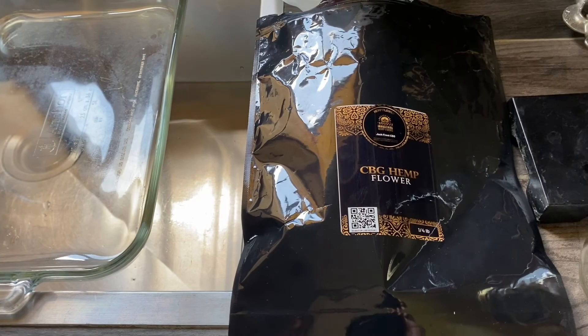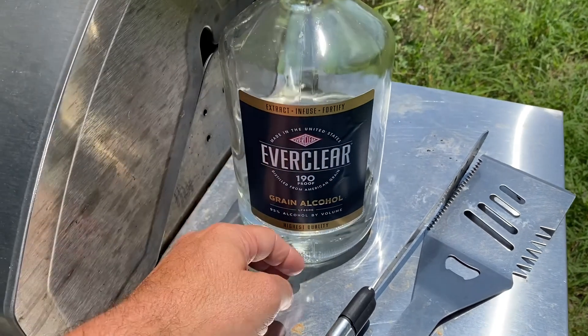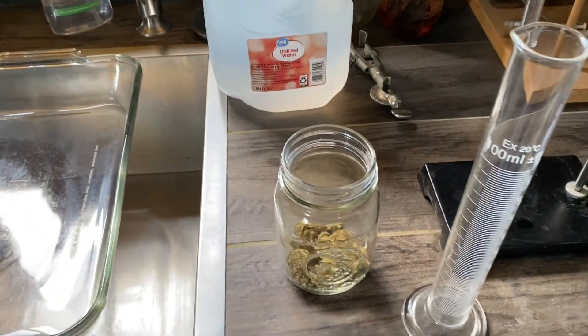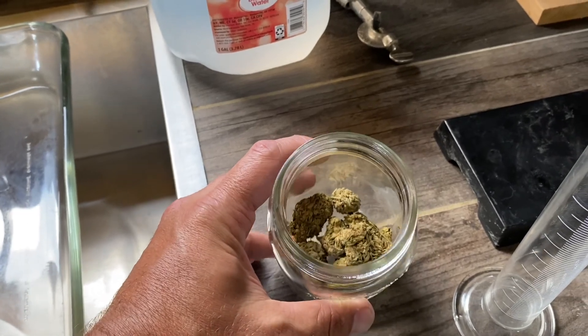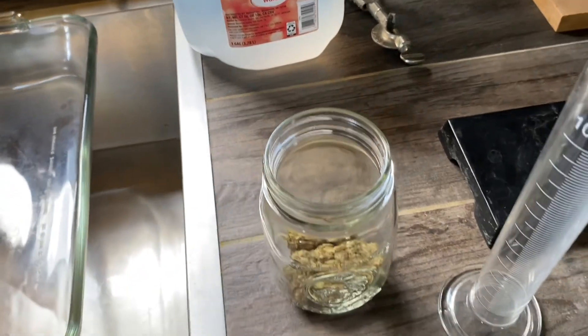And you'll need one last thing — good old fashioned Everclear. I like to get it a little bit warm, but not hot, just slightly warm out in the sun. So now we're going to take our mason jar, and we've added approximately five grams of very dry hemp flour from the strain that produces CBG.